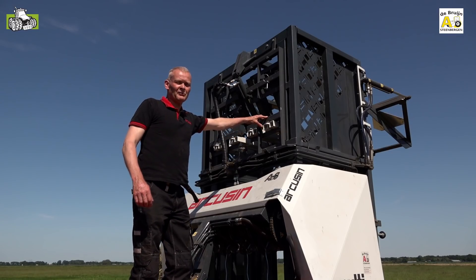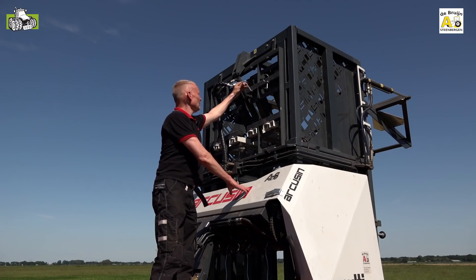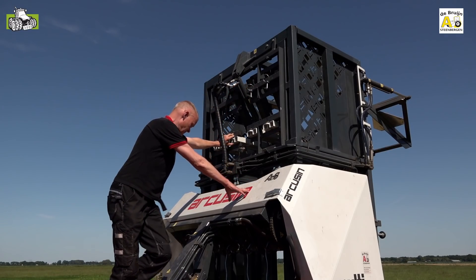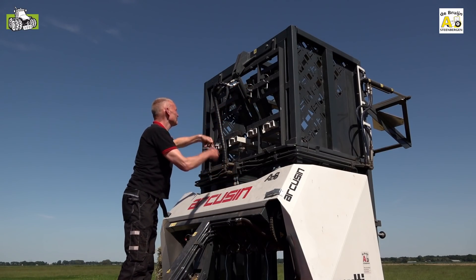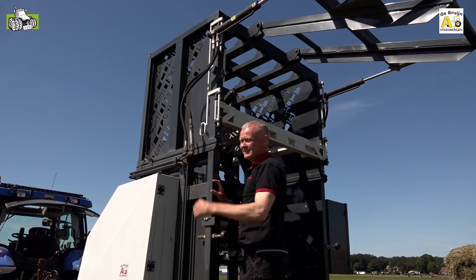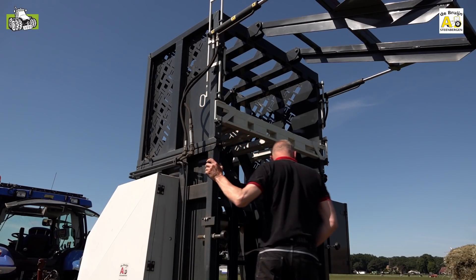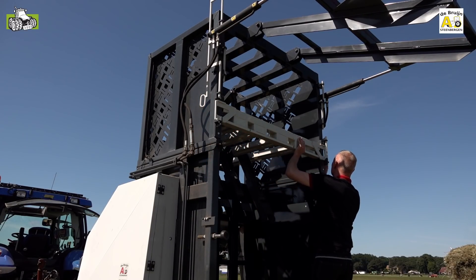The beams and the press chambers are secured with four simple agricultural clips. You take them off. On the side of the machine there are a few latches which you can open — one on the left, one on the right.